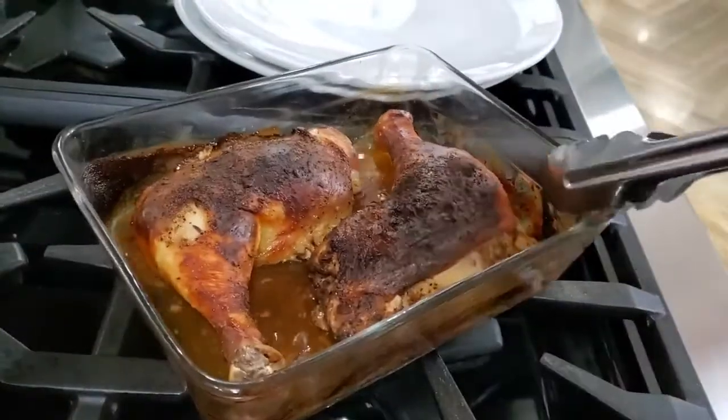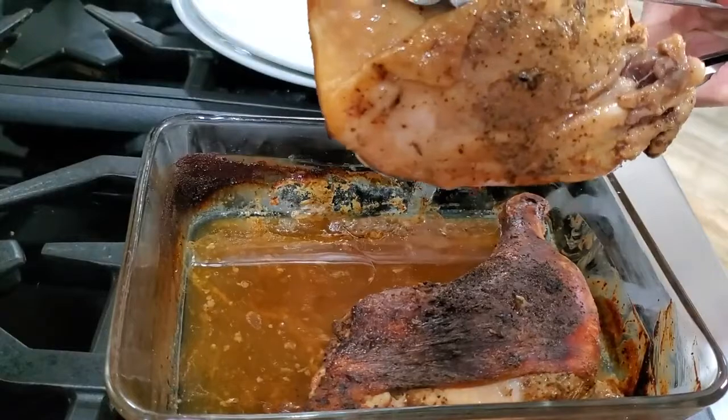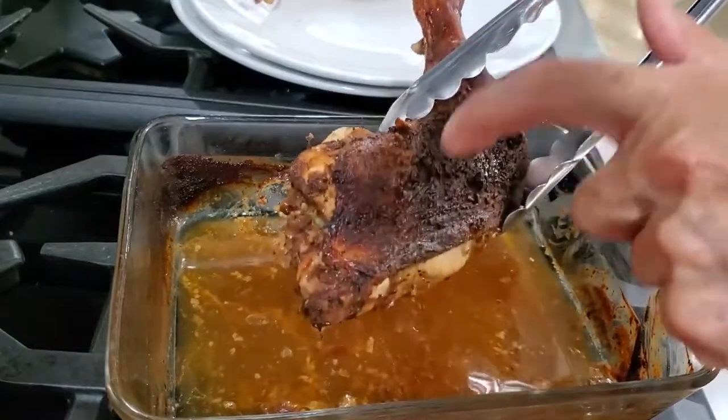It's beautiful, delicious, moist inside, tender and crispy outside. Perfect. It might take a little longer in your oven, so just go ahead and adjust for your oven.